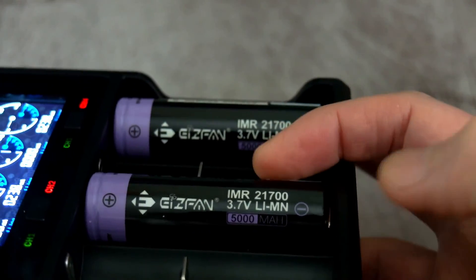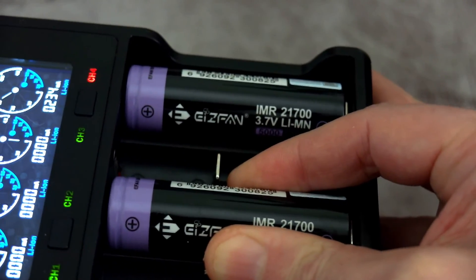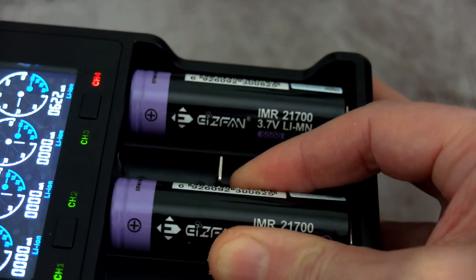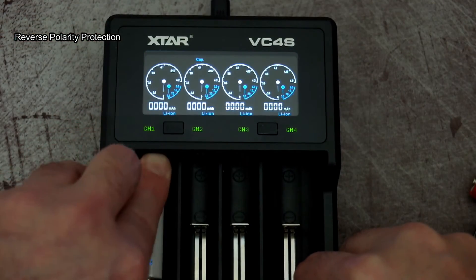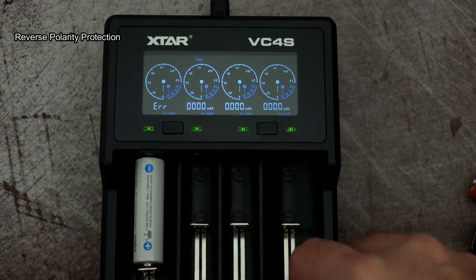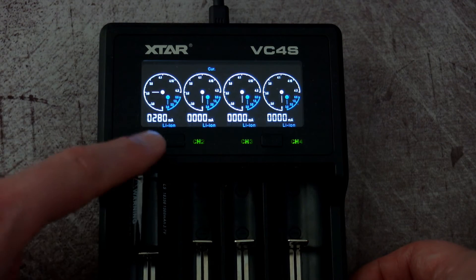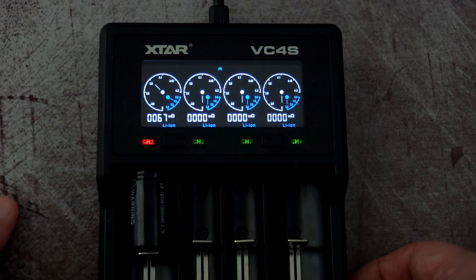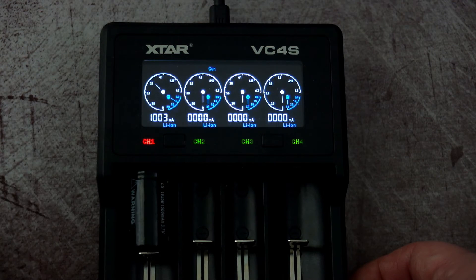I'm puzzled why Xstar didn't make the slots longer to accept protected cells, which are becoming more common. Reverse polarity protection is present as on most chargers — you'll see an error message if a cell is inserted the wrong way. Once past the initial soft charge phase, the charger determines via internal resistance what charge level to give the battery. I found the internal resistance measurement to be fairly accurate — not as accurate as the Dragon, but better than some chargers I've looked at.